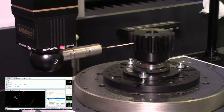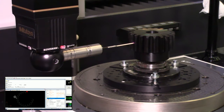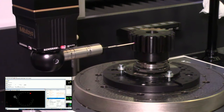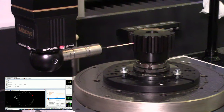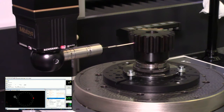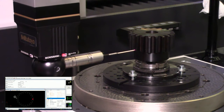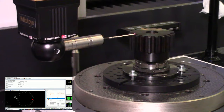Another benefit of the rotary table is that the probe isn't moving much with respect to the part — it's basically just moving in and out in one probe orientation. That helps increase the repeatability of your results. You'll have good repeatable results even without a rotary table, but you'll see even better performance with one. Without a rotary table, the probe would rotate around the part, requiring quite a few probe orientations and separate calibration data for each angle, which could introduce small errors.